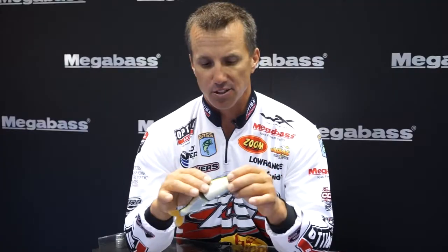It's a very fun bait to throw. That's the new Megabass iSlide. It's an awesome bait, guys — it's just one of those things. I don't see how a bass can help but eat it.